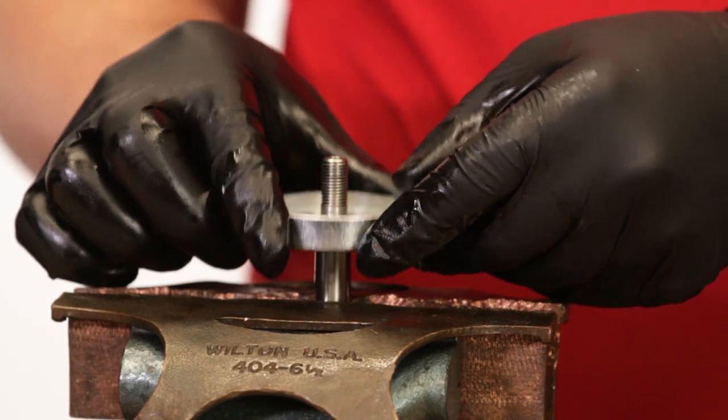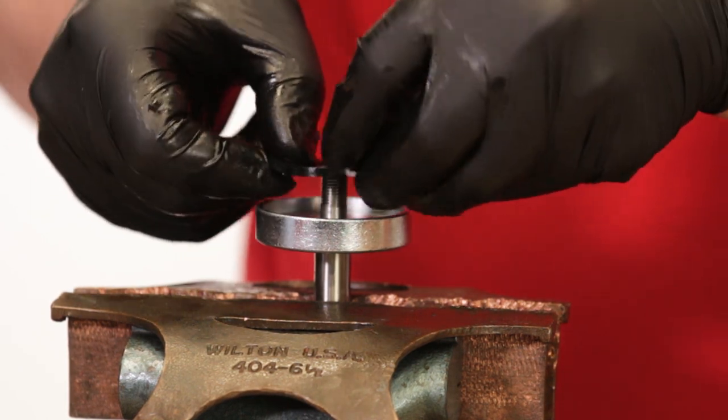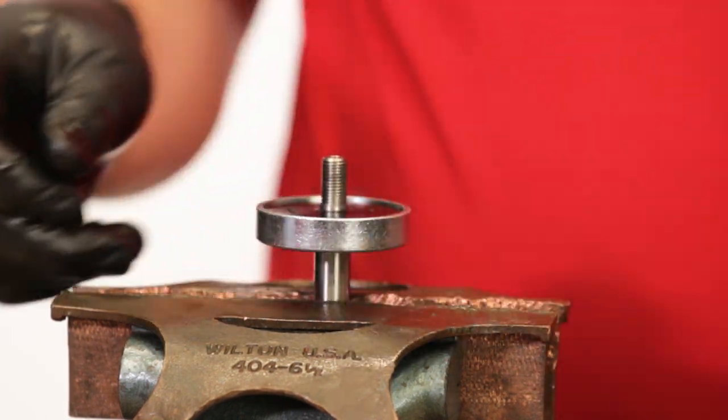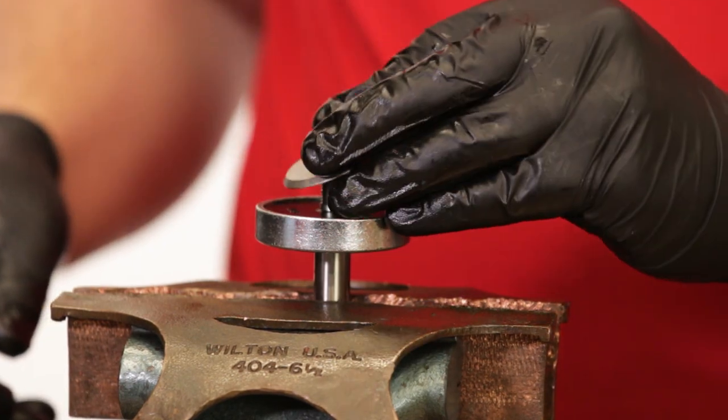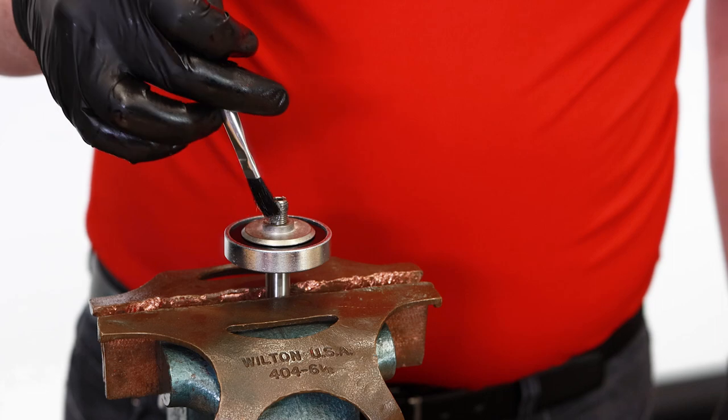Place the seat disc back on the stem, followed by the new soft seat, then the ratio plug. Add grease to the stem threads, then tighten the new nut in place.